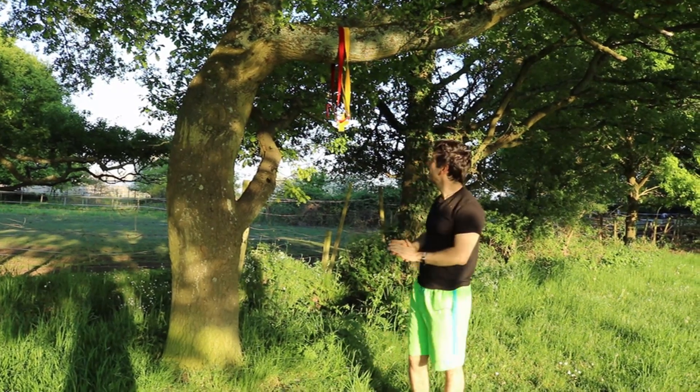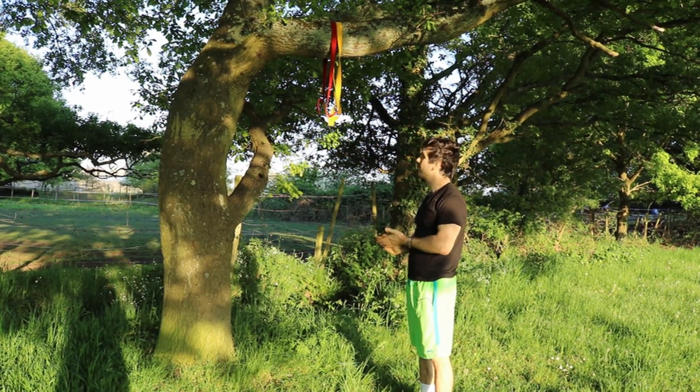There may be an occasional pop or snap from the tree, but you should be alright.